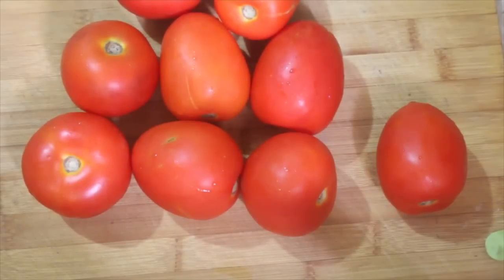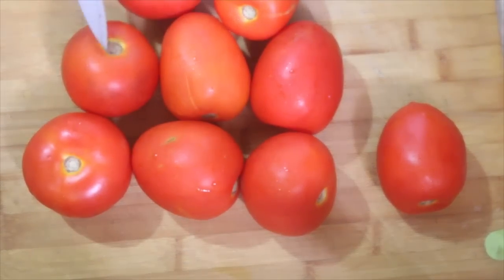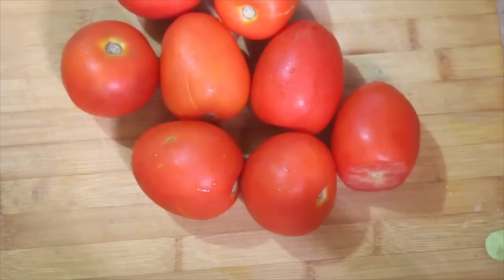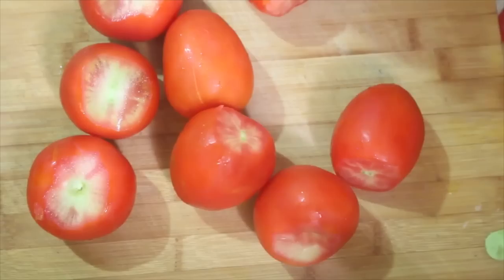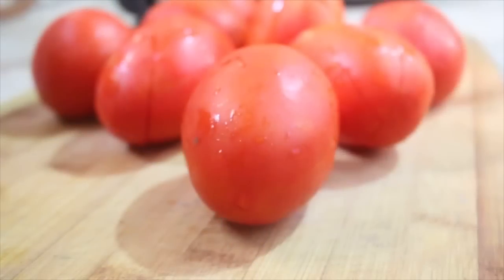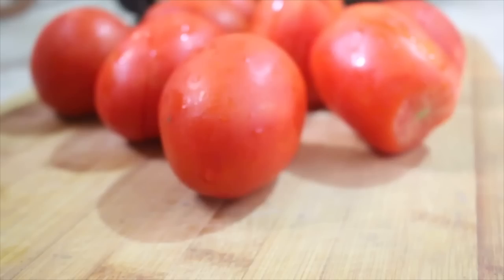I'll try to explain more as the recipe progresses. First, we're going to wash the tomatoes properly and remove the core or the nub. Next, slice across at the bottom of the tomatoes so that we can easily remove the skin later on.